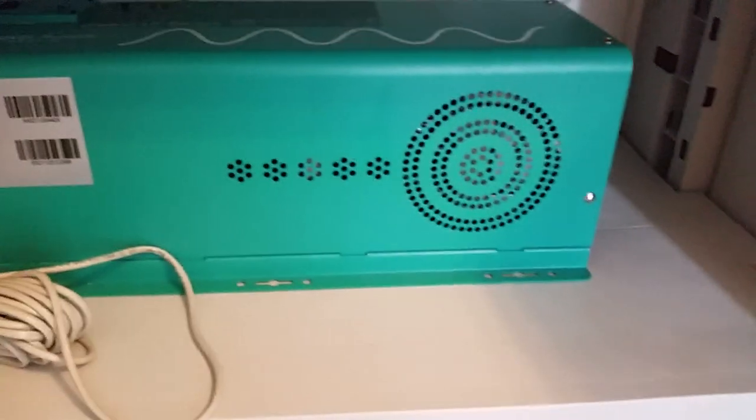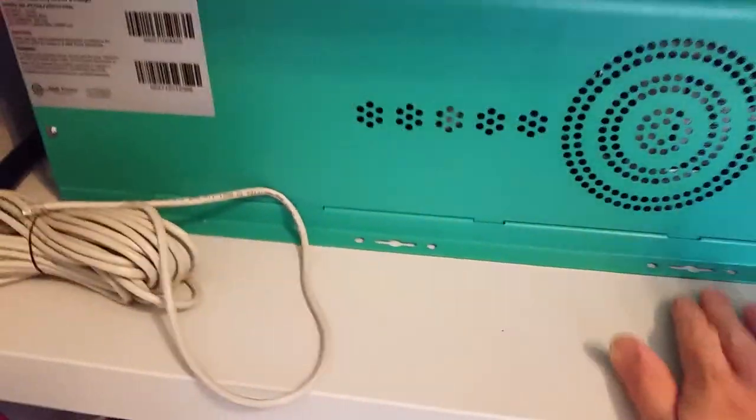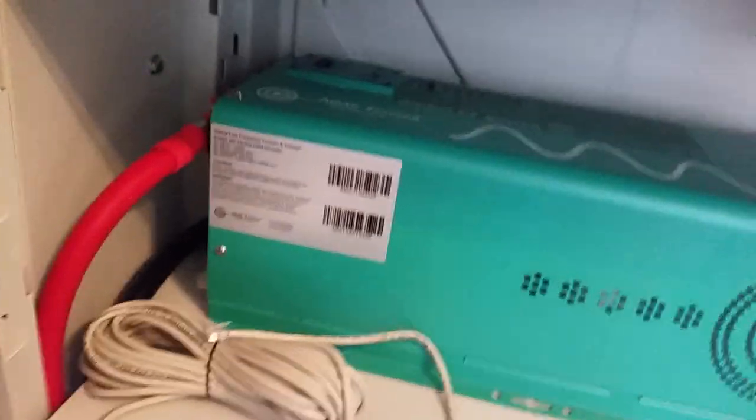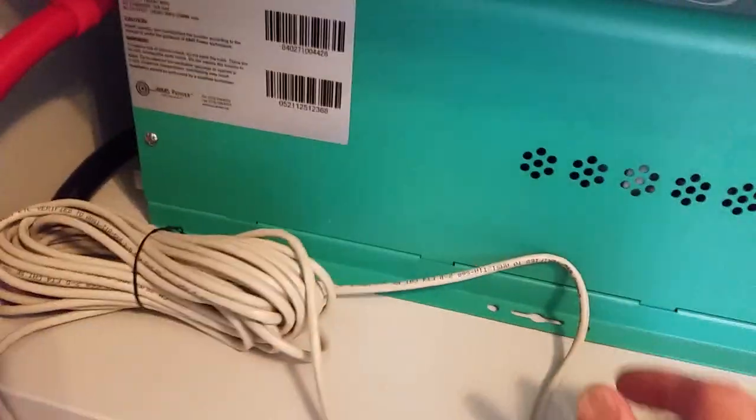Let's see what I've got inside here. Got the inverter — it's not fastened down yet. I may fasten it down with some screws, but it's not a huge deal to me in here. Got the leads hooked up on the back, but there's no power to them yet.